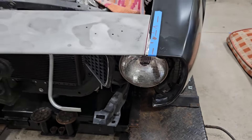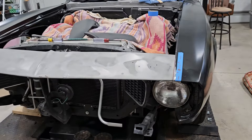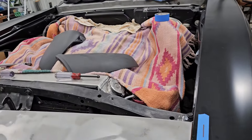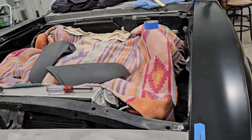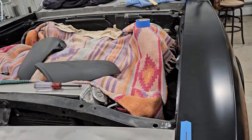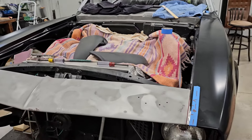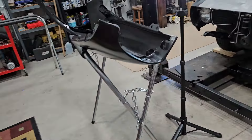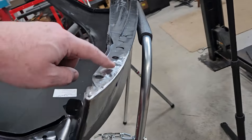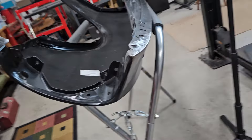I think I'll hammer that a little bit more before I grind some more there. It's crazy — same company, probably same plant in China somewhere stamping this stuff, and the difference between the left side of the car and the right side of the car is just night and day, absolutely night and day.